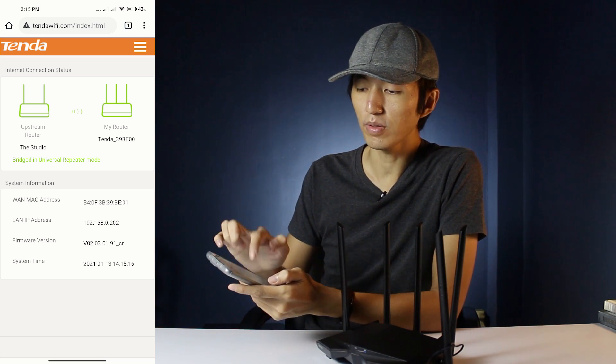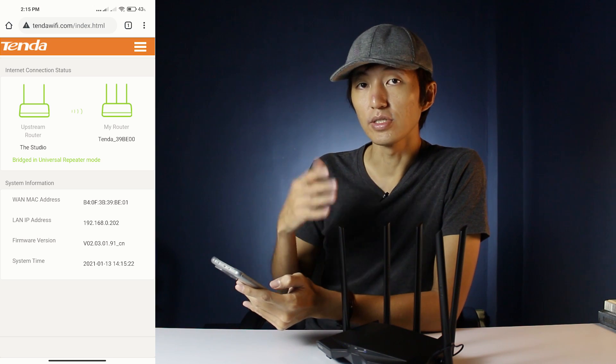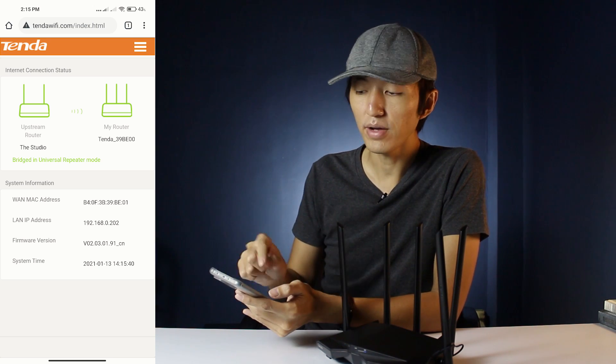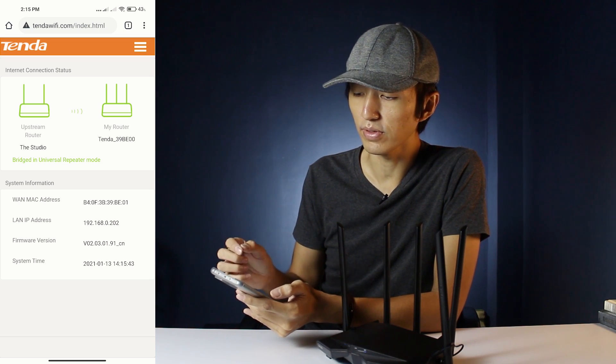You will be able to see the internet connection status. The upstream router is my original router named 'Studio', and now you can see that the Tenda router is operating as a universal repeater.